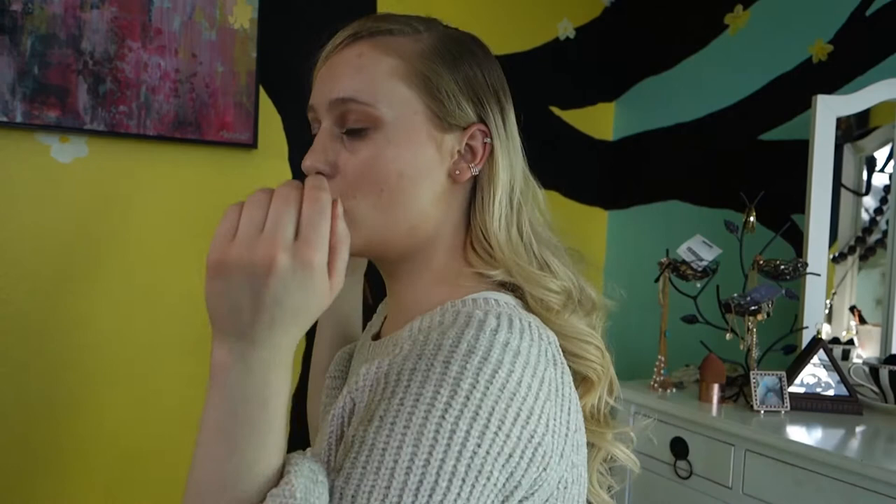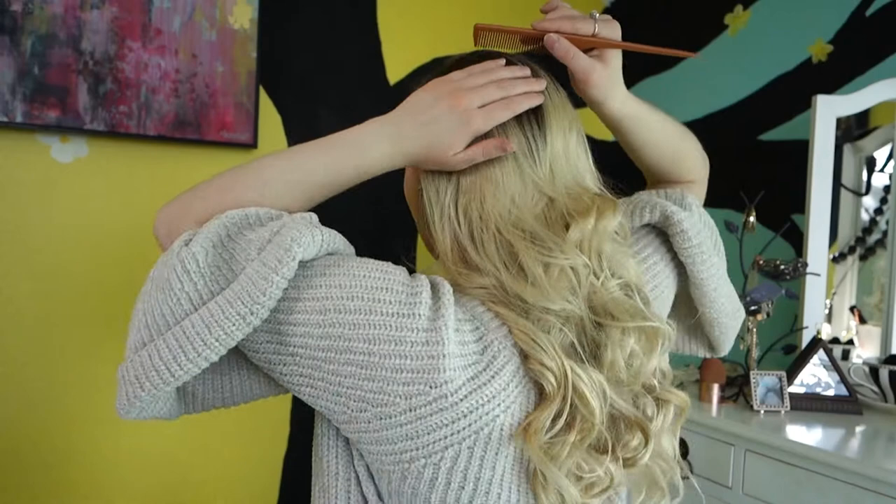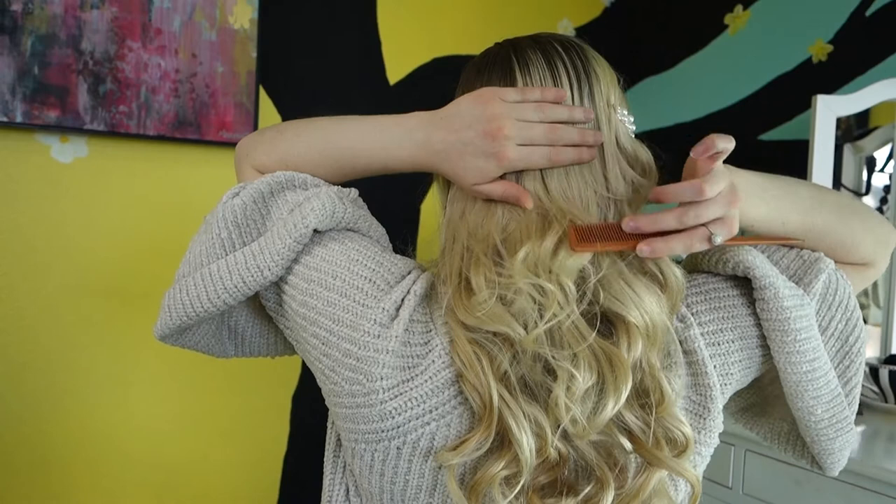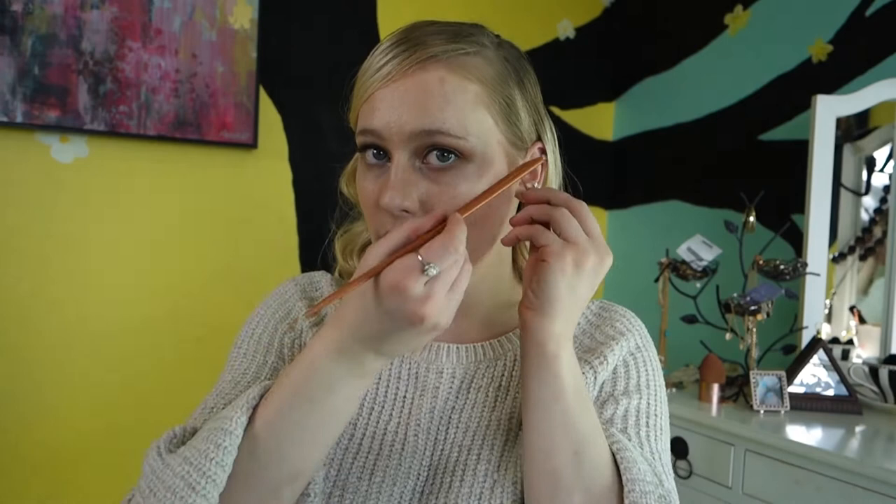Okay guys, so after you do this side, now we're just going to take our combs and smooth out the back. Pretty much you're only going to smooth out until the middle of your head. And then we're going to pull out some baby hairs — we're going to put some in this particular section and kind of just brush them down. Now we're going to get our hairspray and just spray it off.